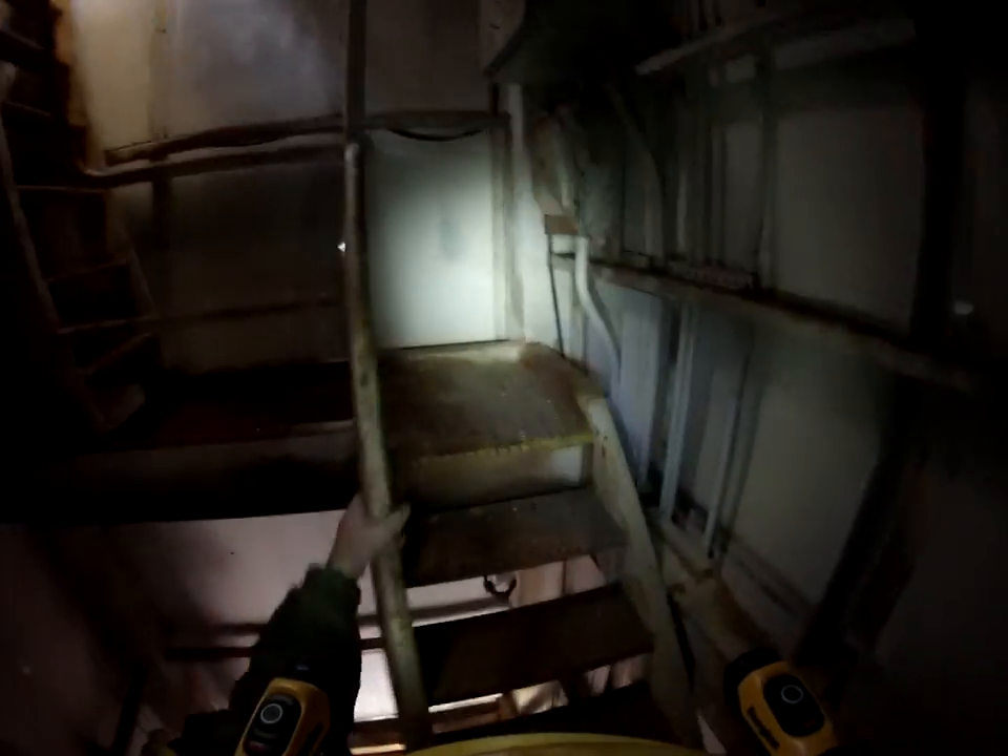As we can see, a little bit of rust. Stairs look very, very good. Solid shell. Handholds and guardrails all look very good. Some rust on the steps.